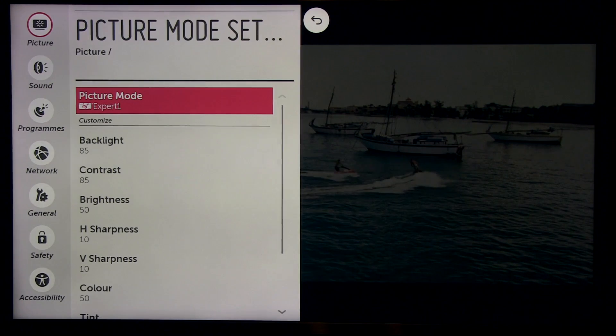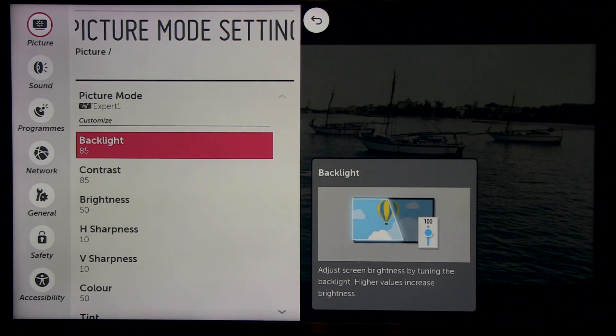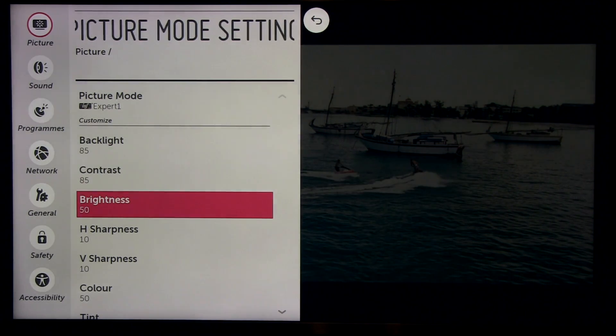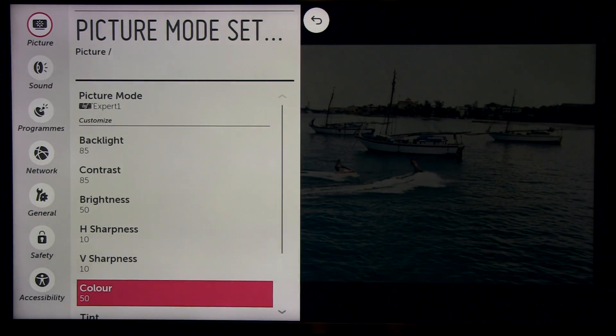Back to picture mode settings: backlight 85 — after calibration this provided around 200 nits, which is okay for an average viewing environment with some light in the room. Contrast 85, brightness 50, sharpness horizontal and vertical at default 10, color 50 — also the default value — and the same goes for tint.